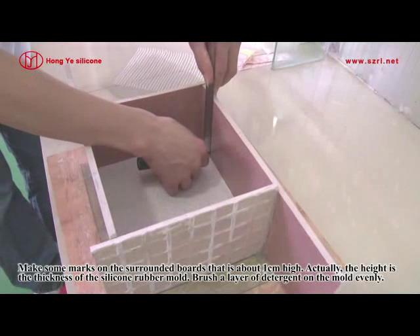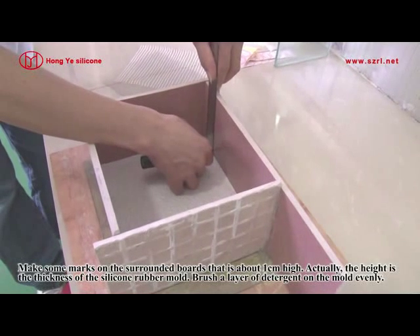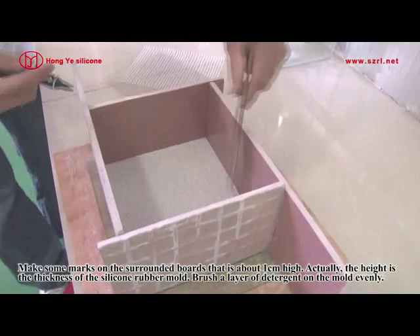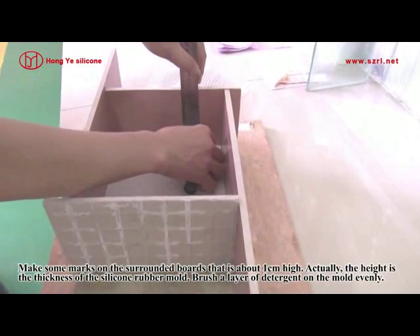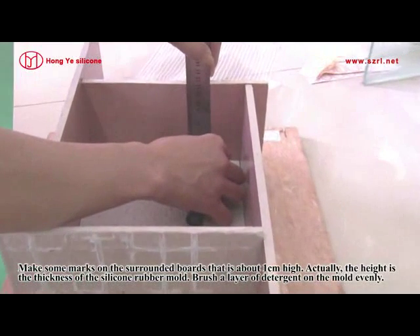Make some mask on the surrounding boards that is about 1cm high. The height is the thickness of the silicone rubber mold. Brush a layer of Theta Gant on the mold evenly.